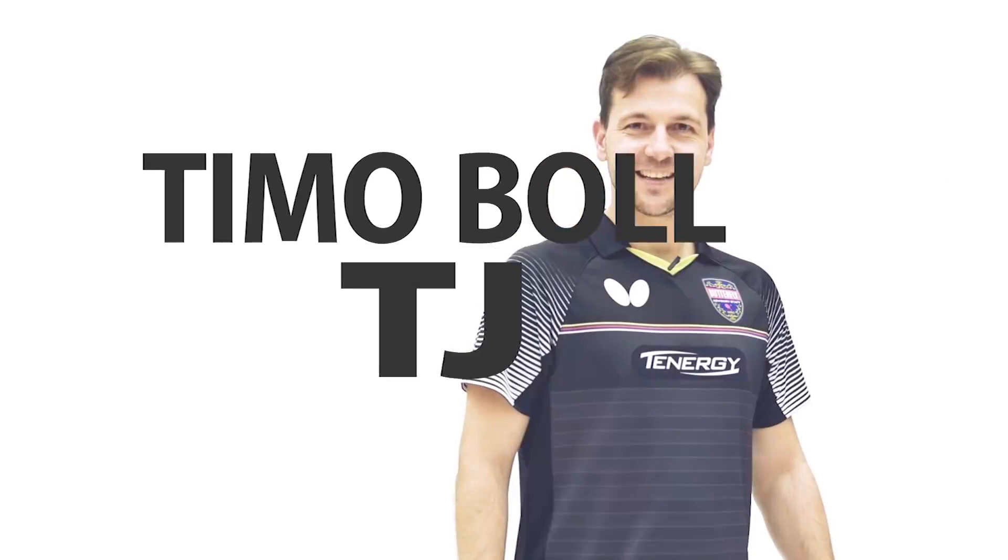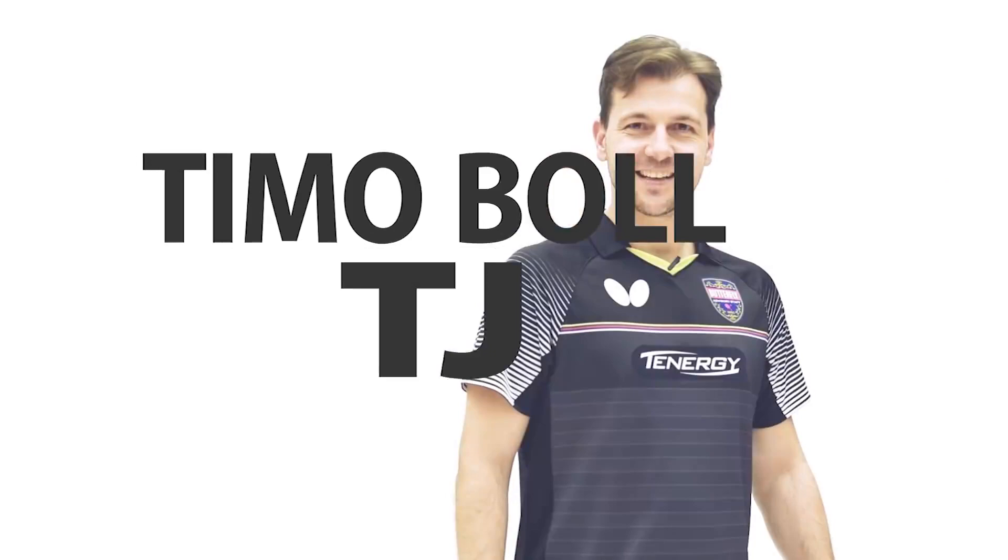This is the new TimoBall TJ-Blade. It has a compact size and a shorter grip for smaller hands, so be strong to play with it.